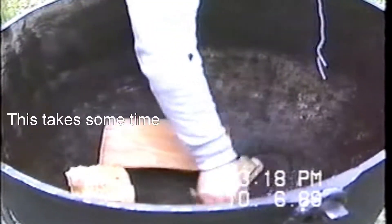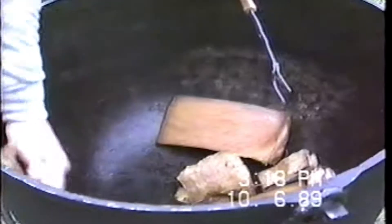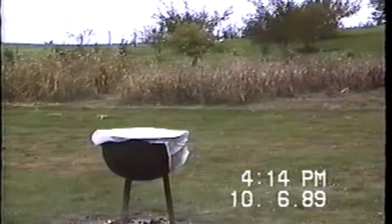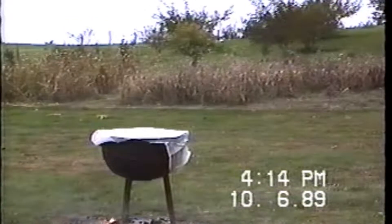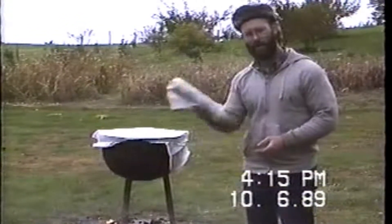Just lubricate the inside real good with the fatty bacon. This will keep it nice and clean and well greased — it will actually clean the pot up. After you've got the inside well greased, clean out the old grease, cover it with a big baggie and you're all set for the big weekend.